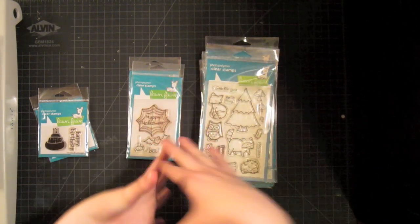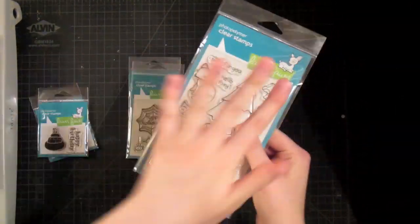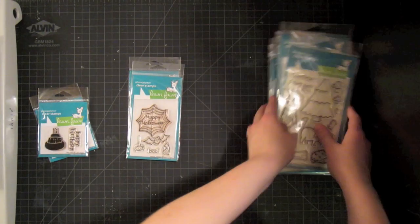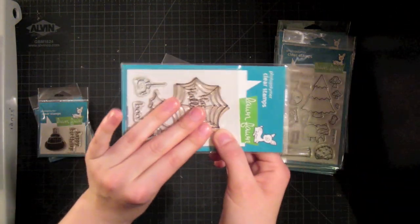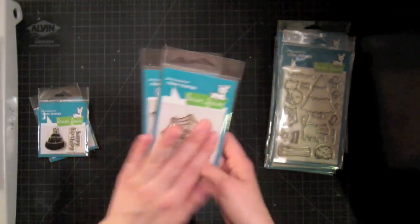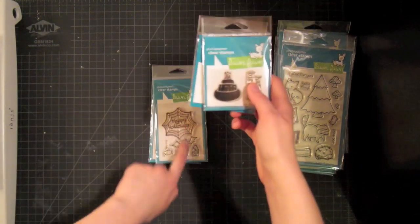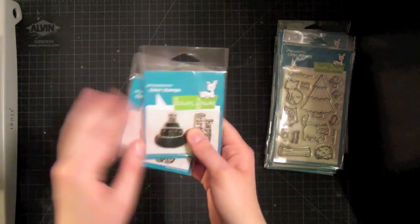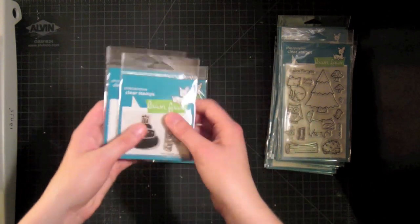Most stamp companies produce four by six, especially with these high quality photopolymer stamps. They're just as high quality as, say, the Hero Arts ones — it's very common for them to come in four by six sheets like this. They also have half sheets, four by three inches, with a few seasonal sets. And then they have two by threes, their little tiny stamp sets. These retail for four dollars, eight dollars, and fifteen dollars respectively.